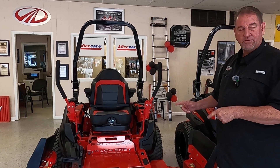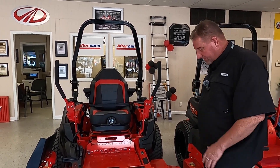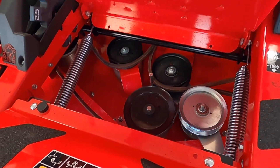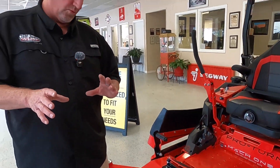It comes with a five-year deck shell frame warranty, or 500 hours, guys. Easy access to your spindles and they are sealed with grease, so you do not have to worry about them. They're packed with grease — they're basically maintenance free, so you do not have to worry about them.